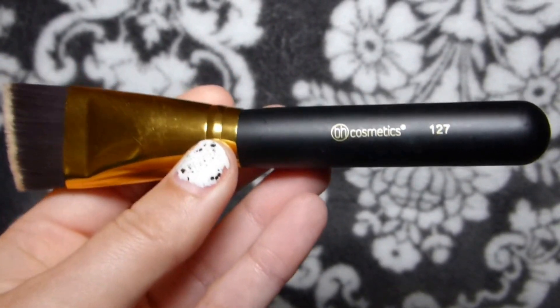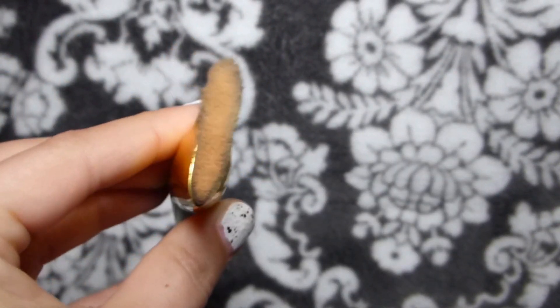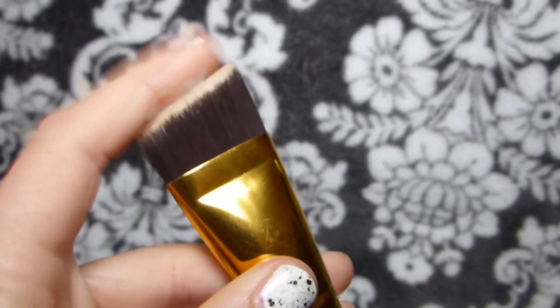And then this one is one, two, seven — it's great for contouring, it's pretty firm.